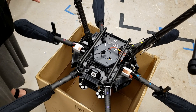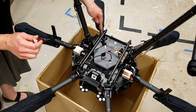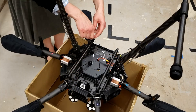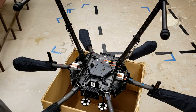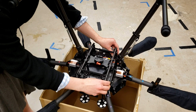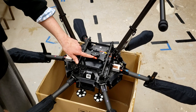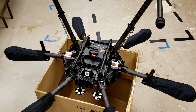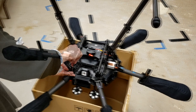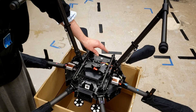To install the Ronin mount, invert your craft so you can access the bottom. The existing mount will need to come off — each end has three screws, so remove all three of those screws. Remove the bracket and place the Ronin mount onto the bottom of the craft. The red clip goes towards the back of the craft. Reattach all 12 screws, and make sure to use Loctite. That completes the attachment of the Ronin mount to the M600.